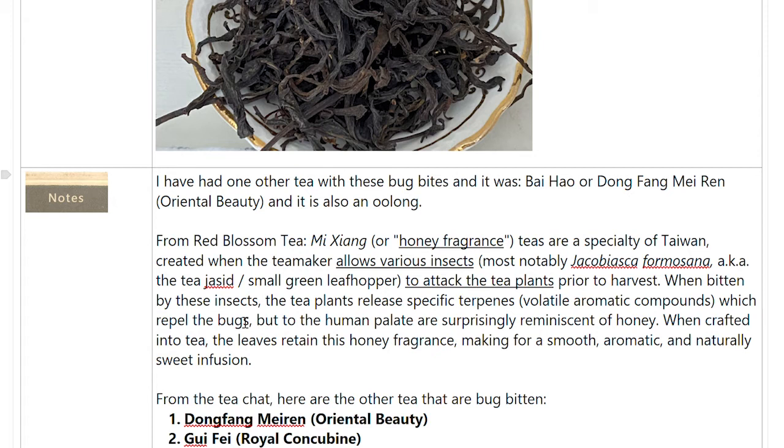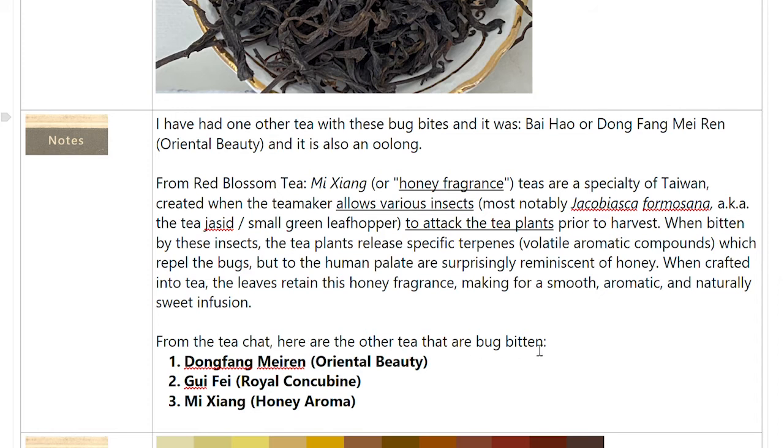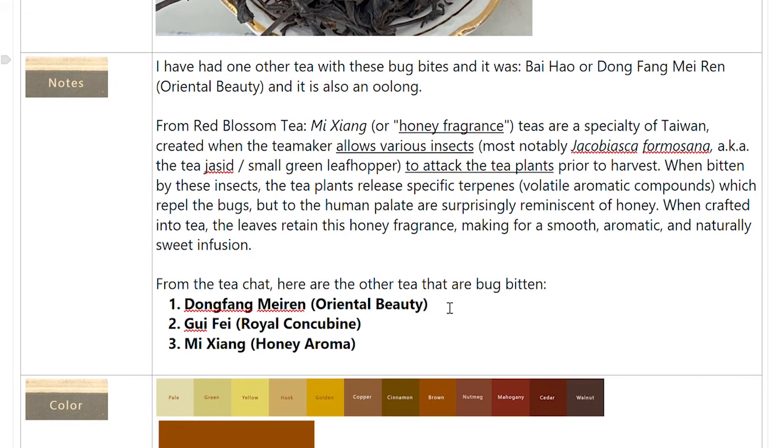From the tea chat, this is what I learned: Dongfang Miren, Oriental Beauty, is one type of bug-bitten tea. This Mi Shang honey aroma is another. And there's a third one — Guifei, known as Royal Concubine. Now I'm going to have to get that one and try it, because I've really liked number one and number three but I've never had number two. It seems really strange to have your tea bitten by bugs — bugs feel so unclean — but you just get over it and realize it's a really good tea.